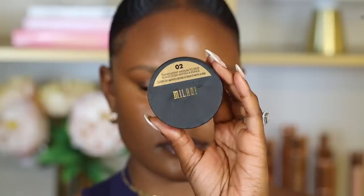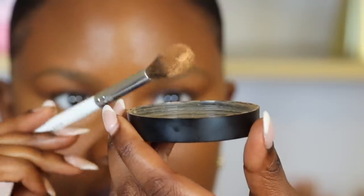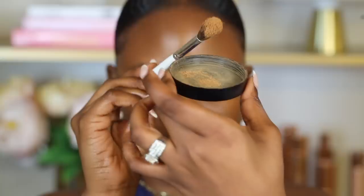Next, we're going to set the skin. You want to set all that oiliness so you don't look oily — that's what setting powder is for. I'm going to use the Milani Translucent Setting Powder in shade 02. Before setting, I like to dust off the excess setting powder so you're not caking up your under eyes, which can make them really dry. If you have oily skin, you can use translucent setting powder all over your skin.